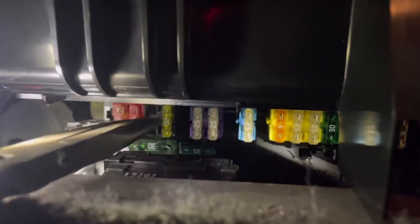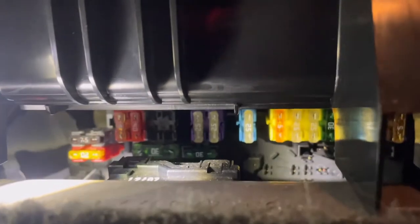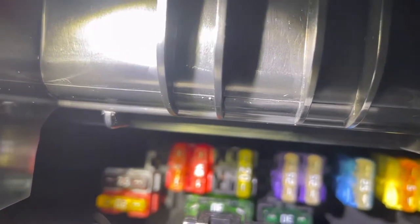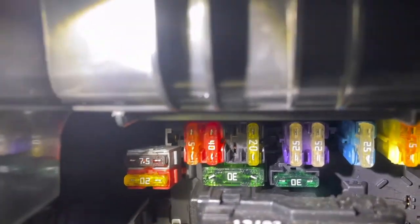You see the yellow 20-amp fuse right here? I'm going to pull that one out — that one is burned. I'm going to grab a new 20-amp with my plier and stick it in right there. So next to the 40-amp, you skip one and it's right there.